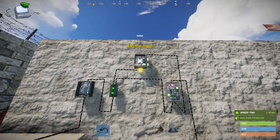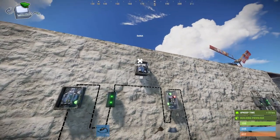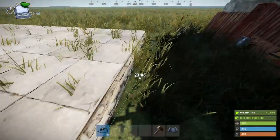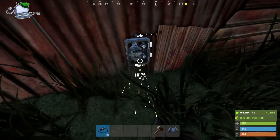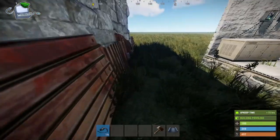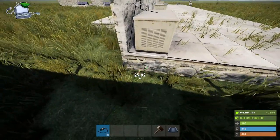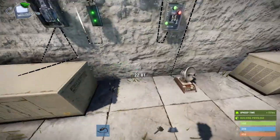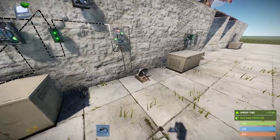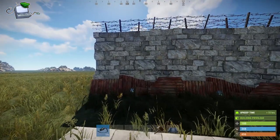So how would this work for an alarm? What I'm going to do is, instead of the switches up here, I'm going to connect it to these switches placed along the wall. Now they're connected.